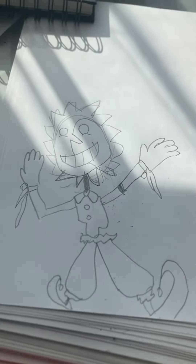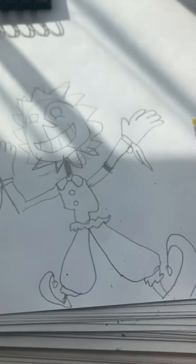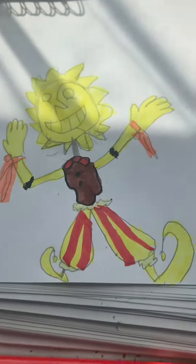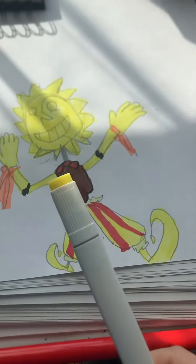I got the basis of you done in pencil. Now to start coloring. There it is — there is Sundrop. Now to do Moondrop.